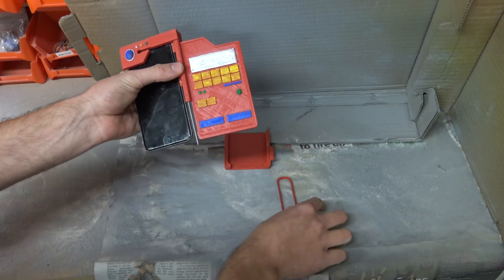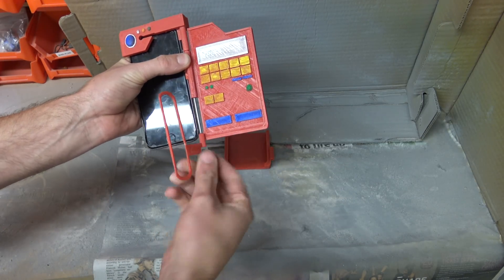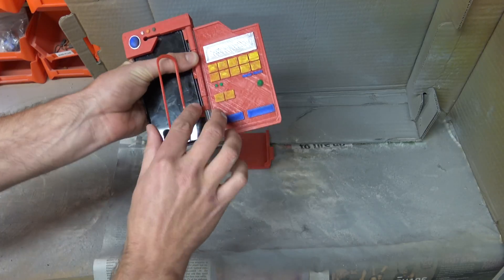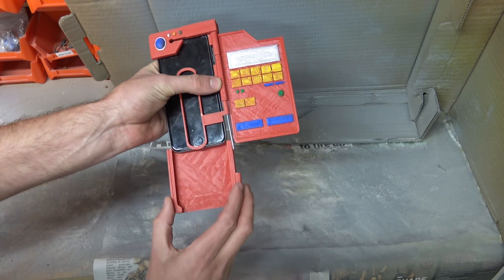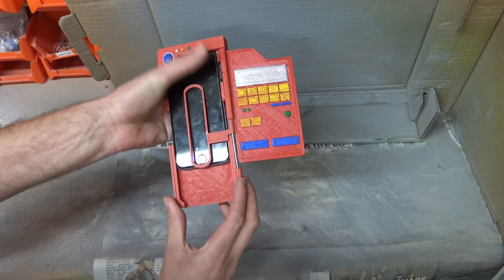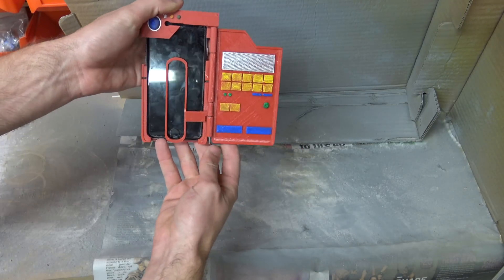The next piece I insert is my target. That slides up, and then finally the bottom piece, which holds everything in.